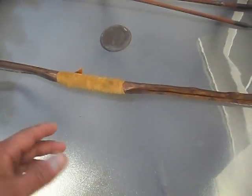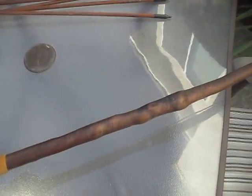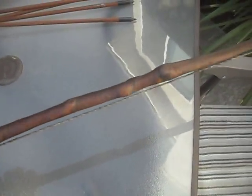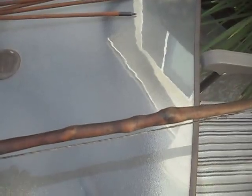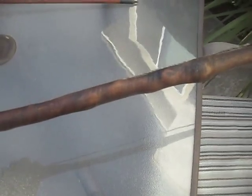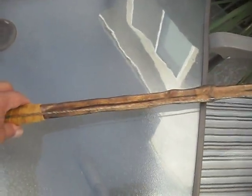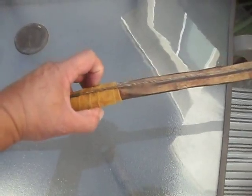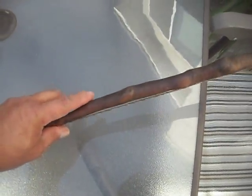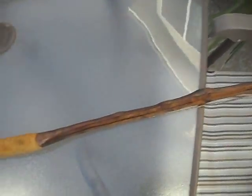I wanted to make a bow out of all those things, so here's the second bow I made out of all that stuff. It's an ocean spray log that I split — had a big old knot in the mid-limb — and I covered it with rawhide from the deer that I shot. It's a nice little bow, really thin, probably about an inch wide at the handle.